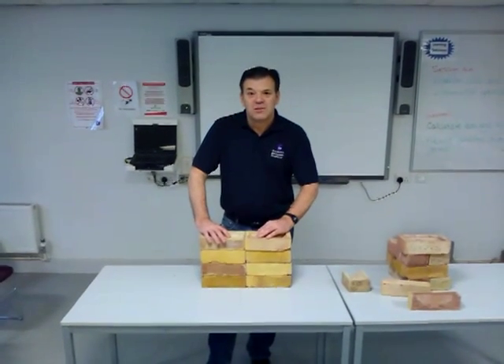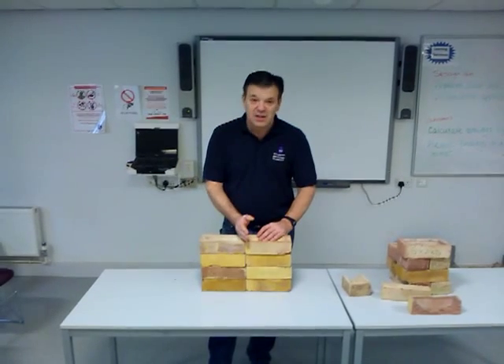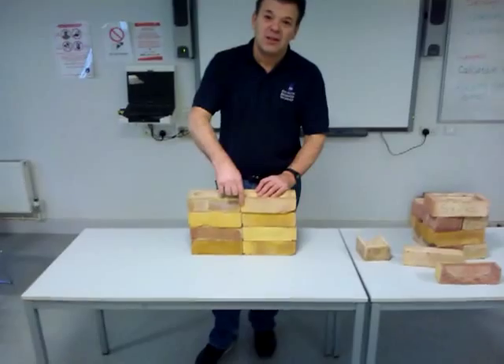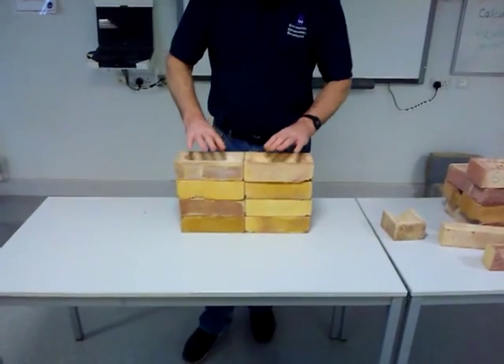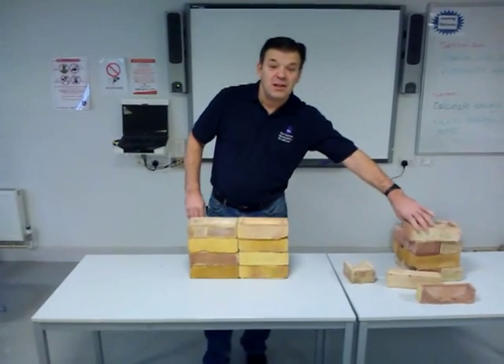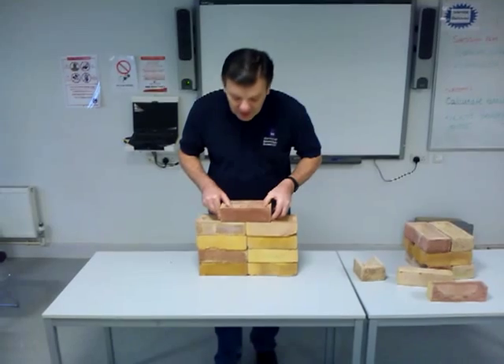We're going to look at bonding and some of the terms used, just as a back up to the presentation you've just seen. Now if you look at this, you'll see there's a straight line going all the way up. We call that stack bond. You mustn't do this because obviously it'll fall over. You must bond the bricks. When I say bonding, that means overlapping the joint, or at least half.